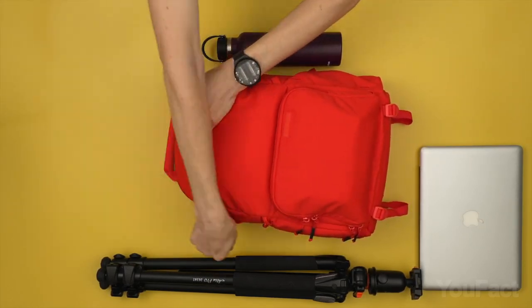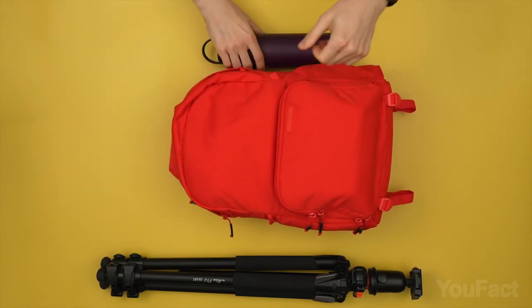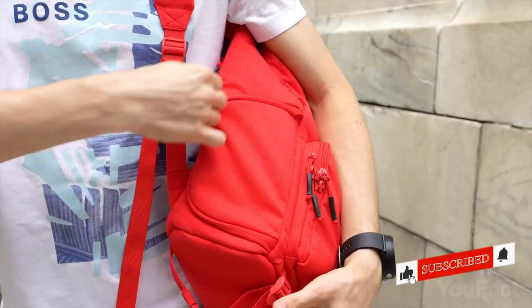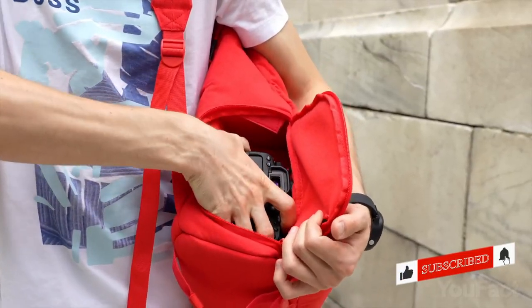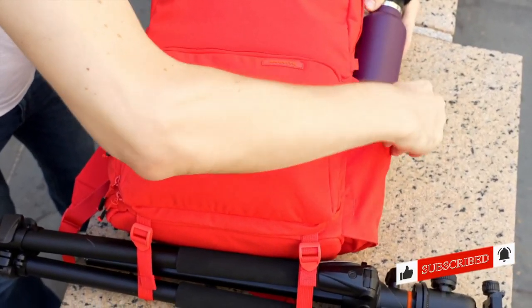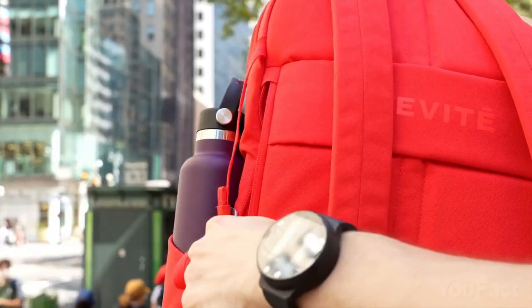For your hoodie if it's windy outside, for your laptop, a 40-ounce bottle of water, even a tripod on the bottom. And that side pocket actually gives you immediate access to your cam — you don't have to take the backpack off anymore. Moreover, due to the backpack's waterproof materials, everything will always remain dry.